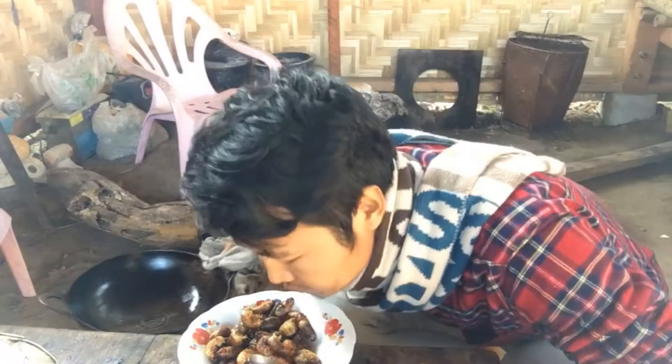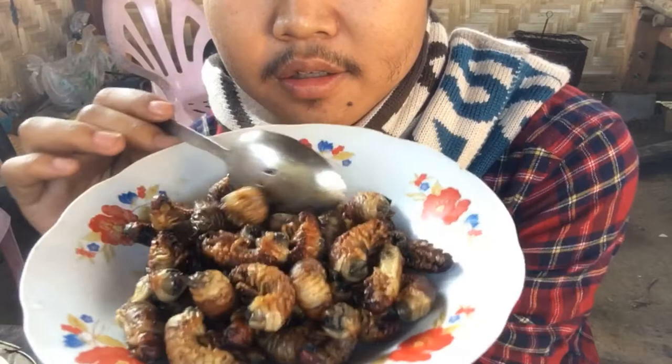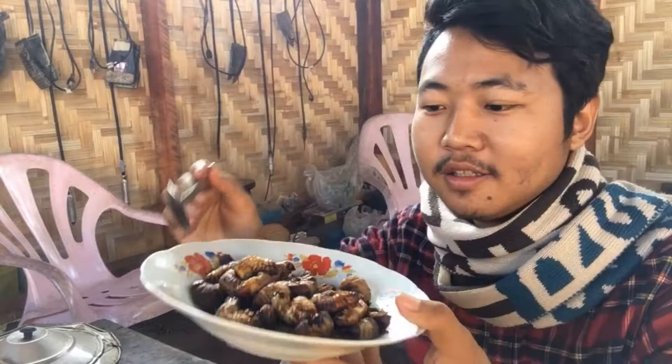This smells so good! There you go, it's all fried. Do you want to try? Here we go, it's all ready to eat. Take a look — let me taste what it's like.